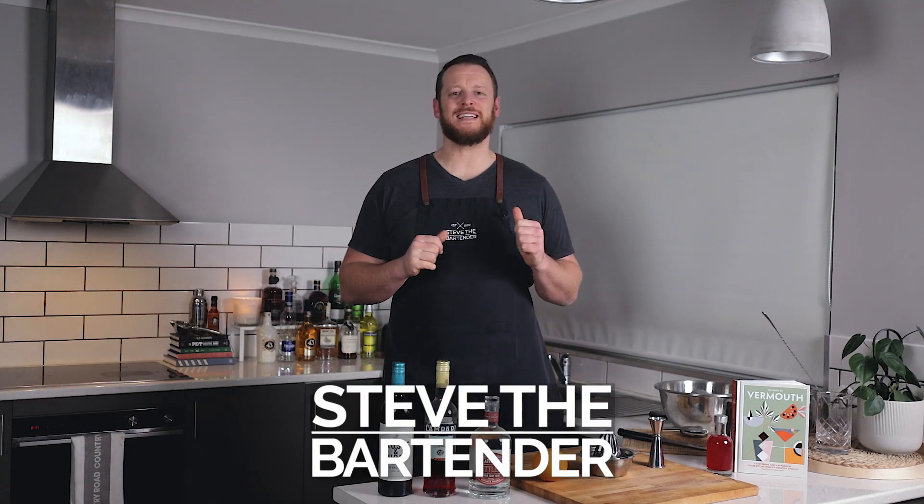Hi everyone, welcome back to the Cocktail Vlog. I'm Steve the Bartender, and today we are making a Summer's Negroni.